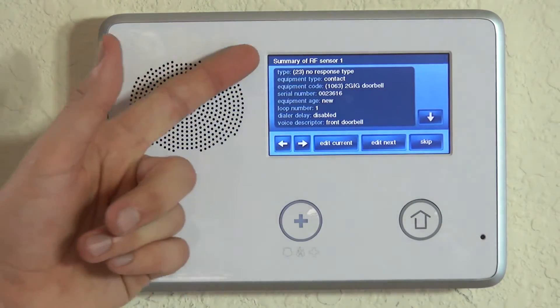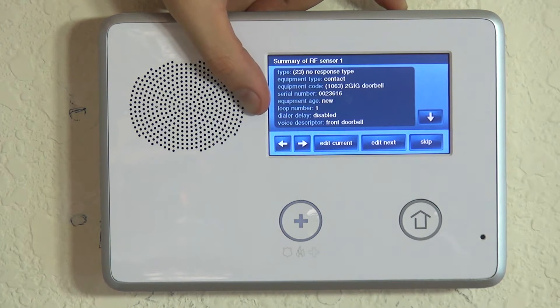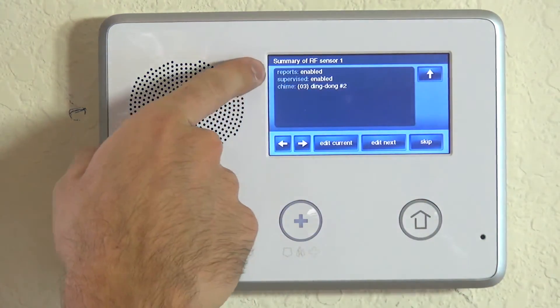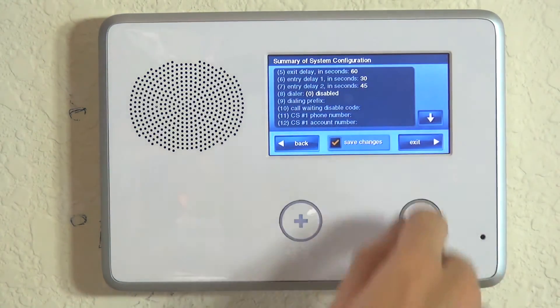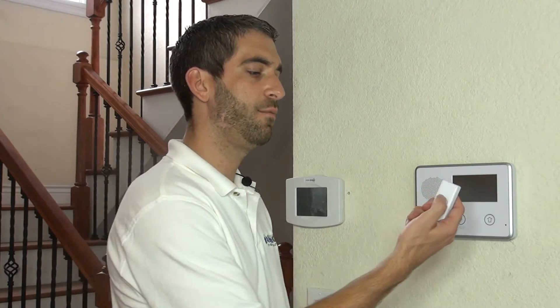Hit the down arrow, and now we're on our summary screen. We can confirm we've programmed it for no response type — it will not trigger an alarm. It is a contact, it's the 2GIG doorbell, the serial number is correct, it is a brand new device on loop number one, we have our dial delay disabled, there will be no delays in sending to the central station on events, and it is the front doorbell with reporting to the central station enabled and supervision enabled. The chime is ding dong number two. And if we skip and end and exit, the panel will reboot, locking in our programming settings.